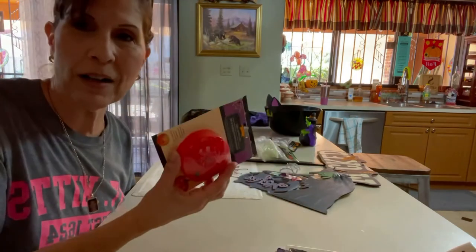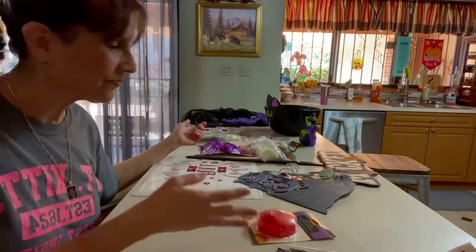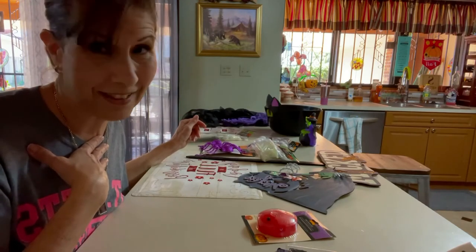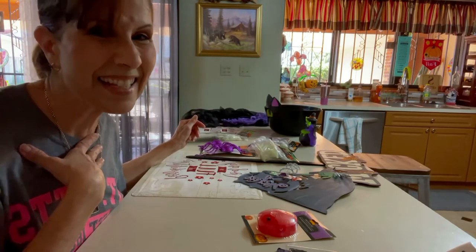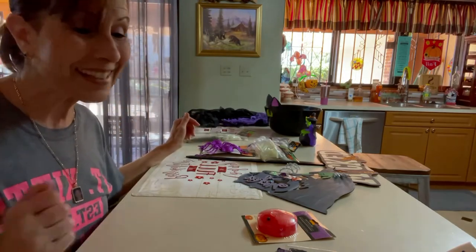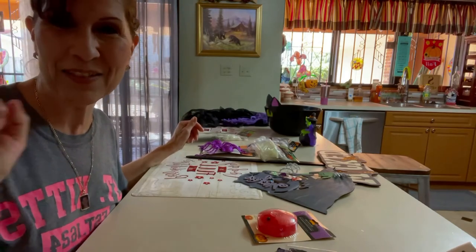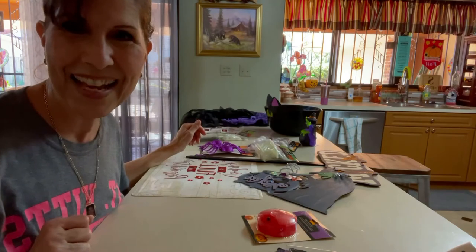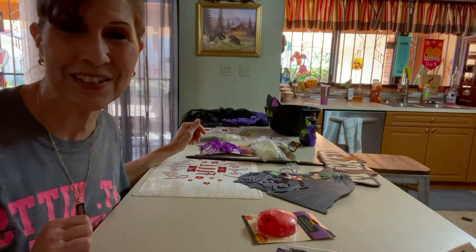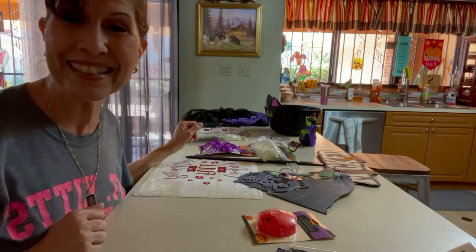I want to put some light fixtures in the bottom so there's light in the container. I'm really excited to get this ready for the kiddos. I'm planning to dress up as the witch and sit out there and wait for them as they come for their candy. I think it's going to be a lot of fun. Thank you guys for watching, and thank you to my new subscribers — I'm so grateful. I hope you'll continue to be a part of my channel.